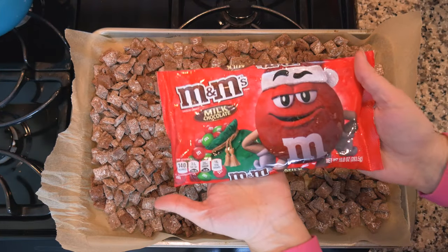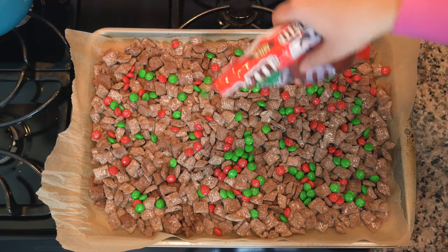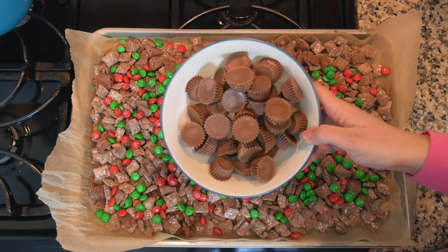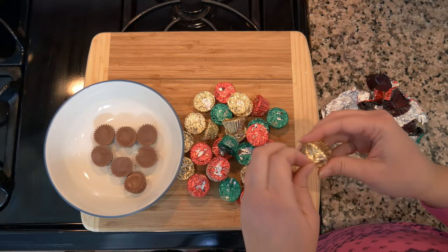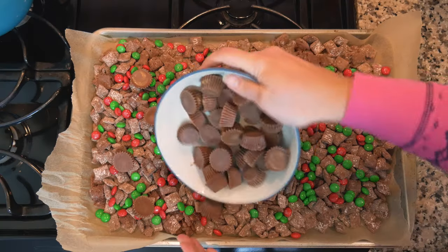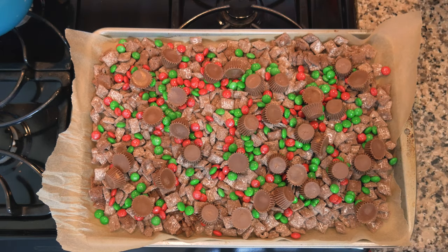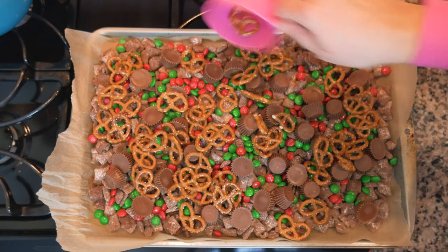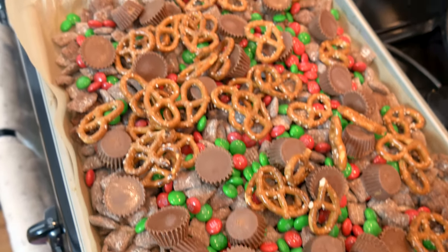First, add a package of milk chocolate M&Ms — these are the Christmas edition, so there are green and red ones in here. Then add two cups of mini peanut butter cups that have been unwrapped. Lastly, add two cups of pretzels — the one non-chocolate element. Place everything into an airtight container.